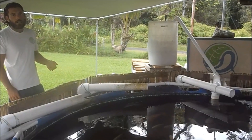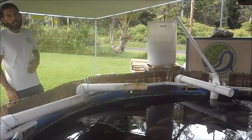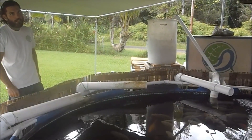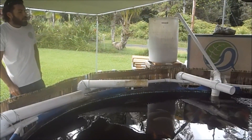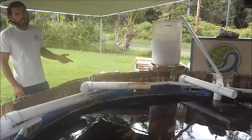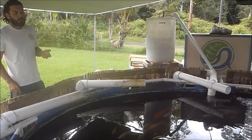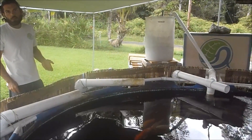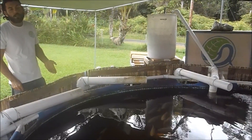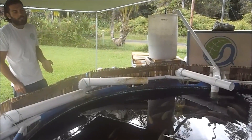Out here in Hawaii, our electric rates are very, very expensive. We pay almost 50 cents a kilowatt hour, which is way more than most people pay, especially on the mainland of the United States. So finding the most energetically efficient way to get oxygen into the water is very important for anyone running a large aquaponics or aquaculture operation, and particularly for people in off-grid applications where you need to generate your own electricity.